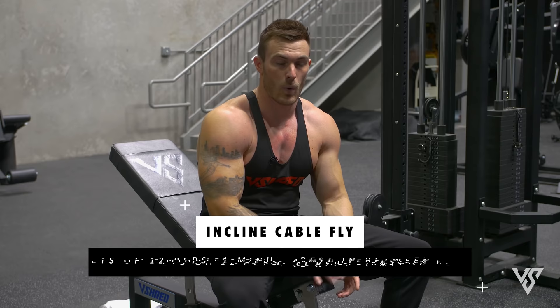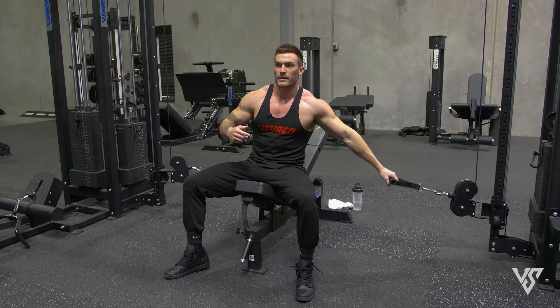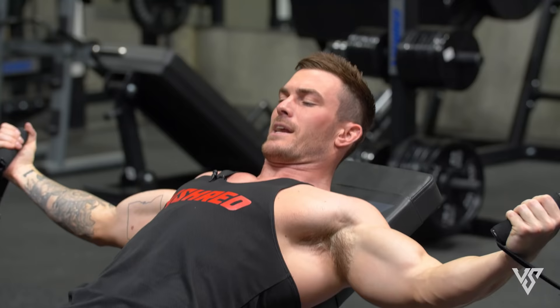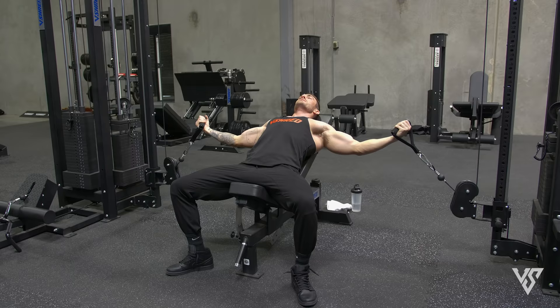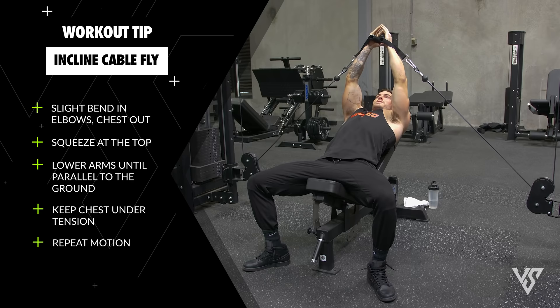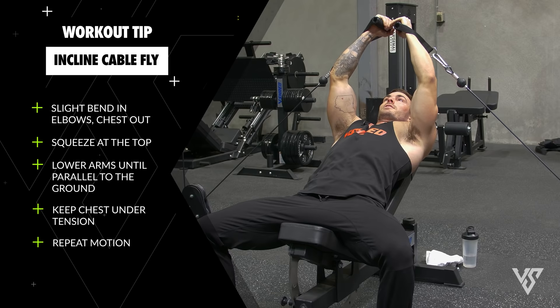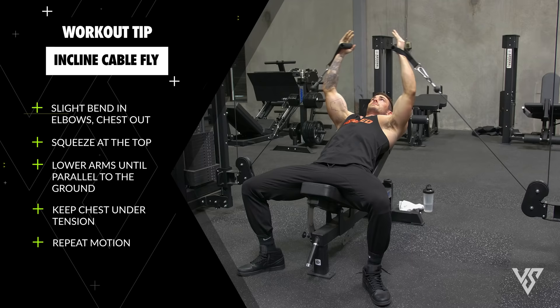This will be the next exercise: four sets of 12, controlled, time under tension, a minute rest in between. There are two things that are important when it comes to a fly — bringing your arms in and pushing your arms forward. I always keep a soft bend in my elbows, keeping that chest out and squeezing all the way up to the top, really focusing on contracting your chest muscle and bringing it back out and down. You're only going about parallel to the ground, so stop there — keeping your chest under tension, going down, stretch, squeeze up.